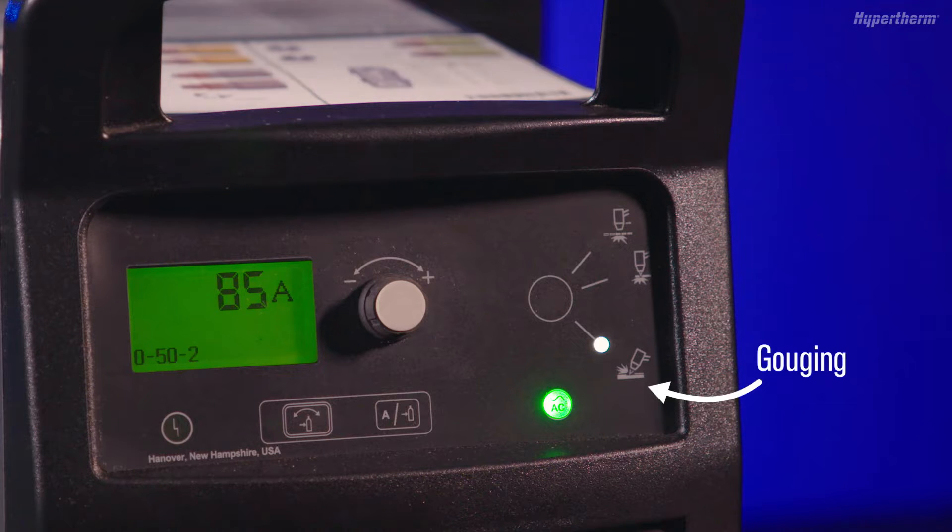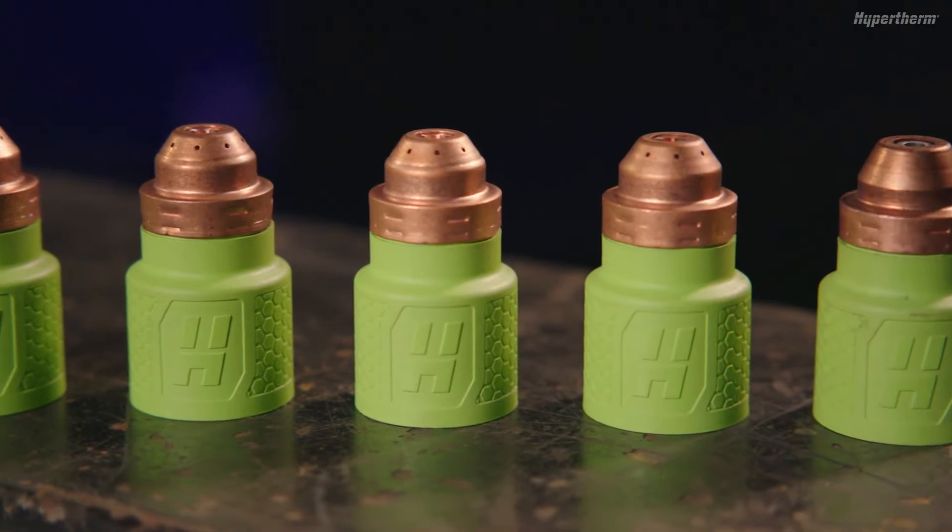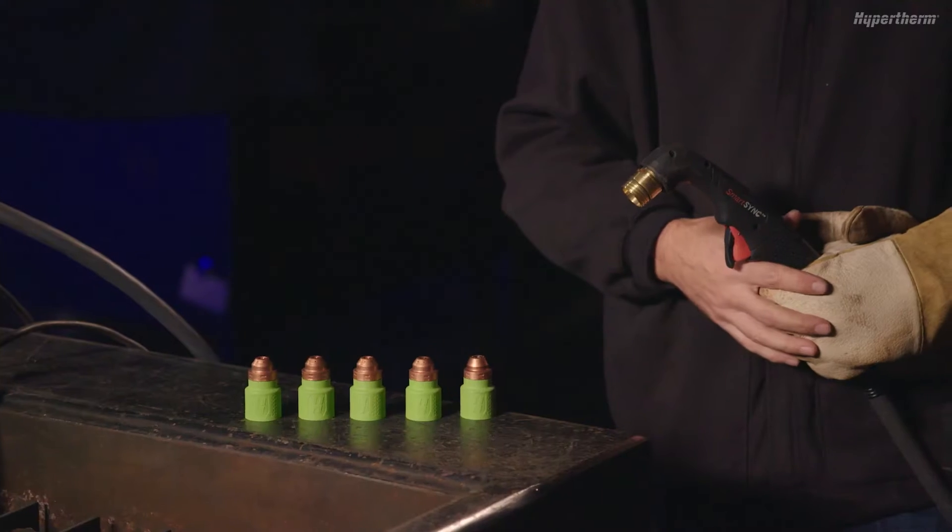All gouging cartridges for the SmartSync Torch are green. However, there are several part numbers to choose from depending on the amperage and type of gouge you want to produce.